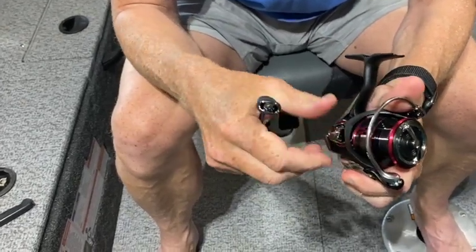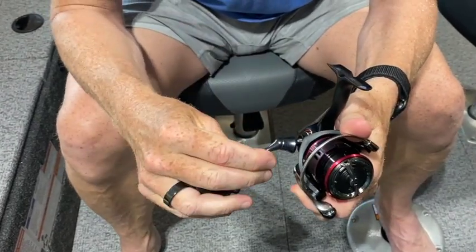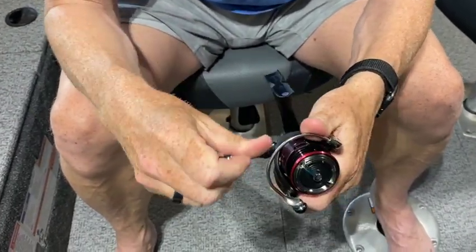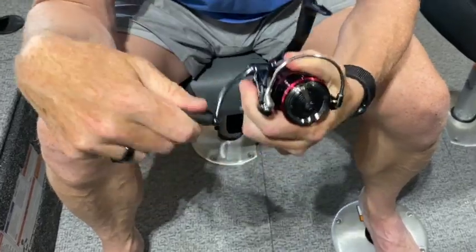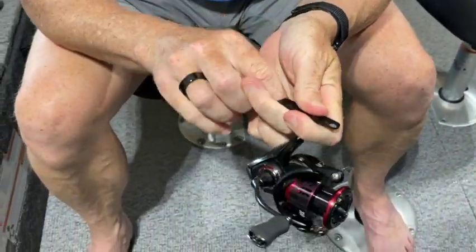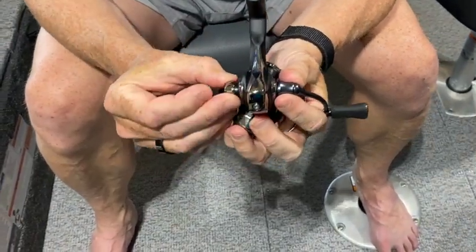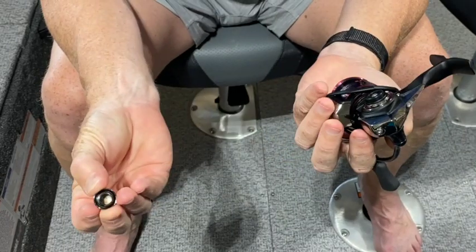So first of all, I unscrewed this, no problem. I took my handle, screwed it on, and everything looks like it's all set to go. And then I went to take my cap and man, this thing won't go on.